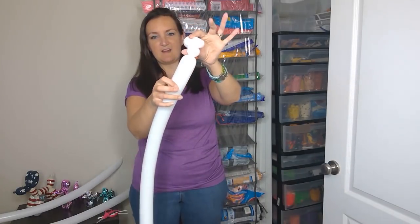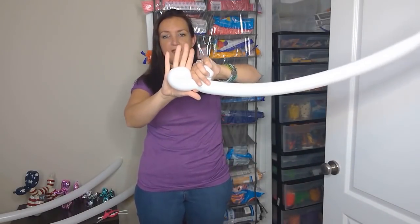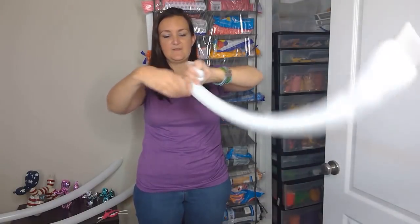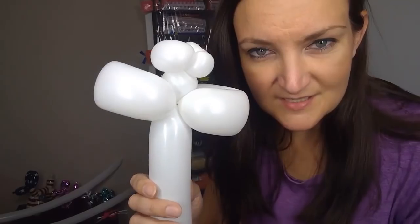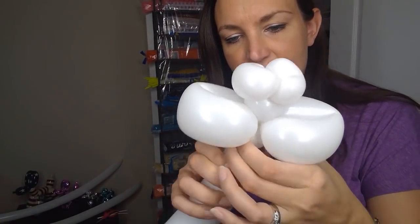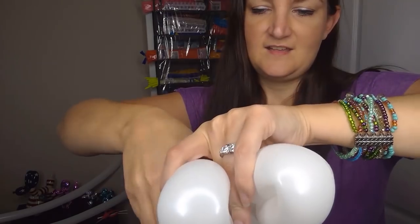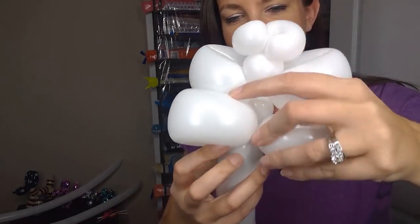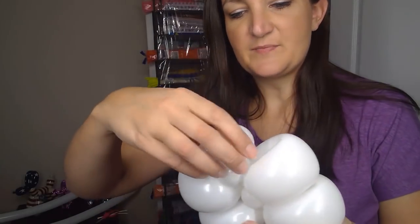Then you're gonna come down just a little bit, make a small round bubble, and then we're gonna do two loops — you don't want these loops to be too big. Just fold your balloon over about a hand's length, maybe less. Now we're gonna do a tiny, tiny bubble right underneath there, just a little spacer bubble, and then do two more loops the same size as the first two. Arrange everything so it's nice and flat in a straight line.